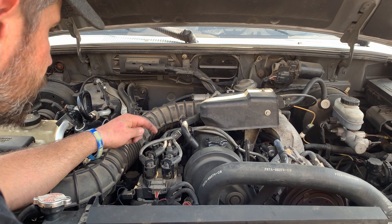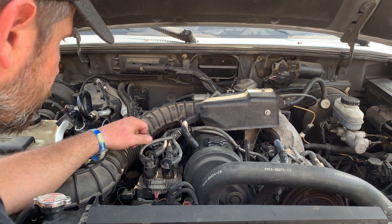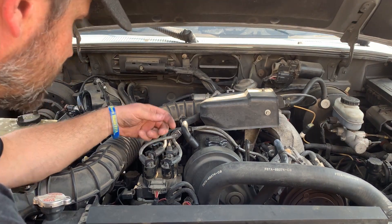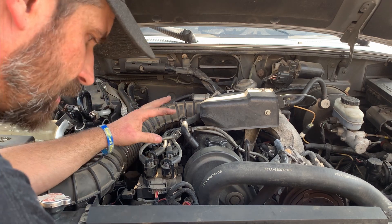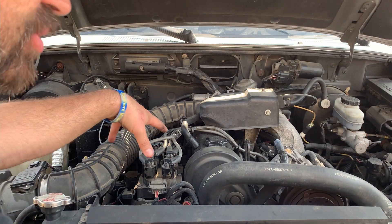One of the first things I want to do is check the firing order. I know some people have worked on this before and I want to make sure it's correct. I've done that. If you look, you've got two coil packs — this is a dual plug head. I apologize: I said this was a 2.3, but after doing some research it's actually a 2.5.